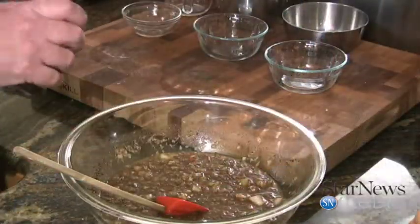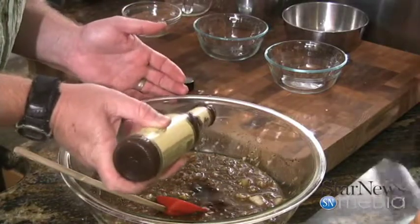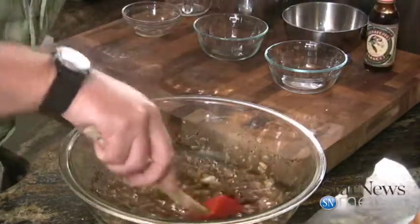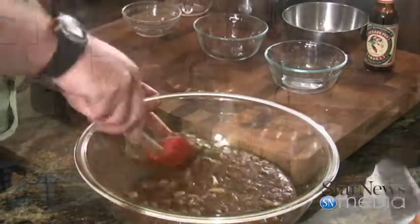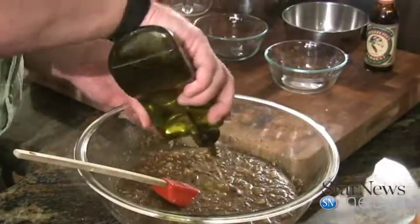The last thing we're going to put in there is a pika pepper Jamaican sauce — put about a tablespoon in there, a little bit more probably. Almost left out one ingredient: we're also going to add about four tablespoons of extra virgin olive oil.